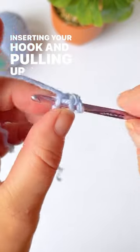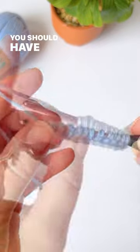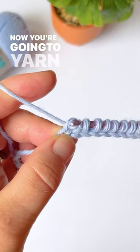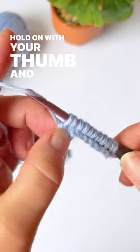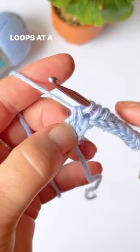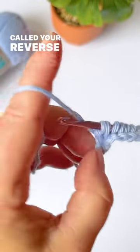Continue inserting your hook and pulling up a loop each time until you reach the very end. You should have ten loops on your hook. Now yarn over and pull through the very first one, hold on with your thumb, then yarn over and pull through two loops at a time until you reach the other side — this is called your reverse pass.